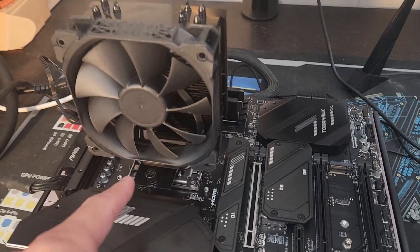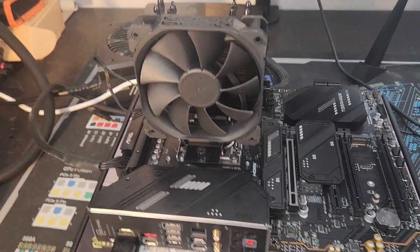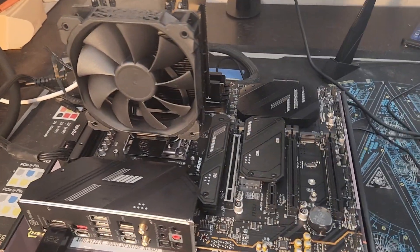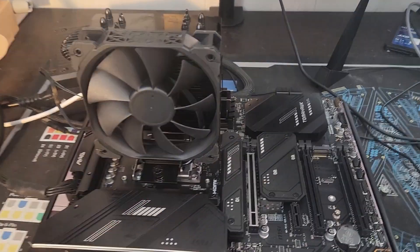Then you're going to want to pop a CPU cooler on — it really doesn't matter what kind as long as it makes contact. Now this is what we call building the CPU and motherboard outside of the case. You want to test it to make sure you don't have any issues before you rip apart your case. So that's what I'm doing right now.